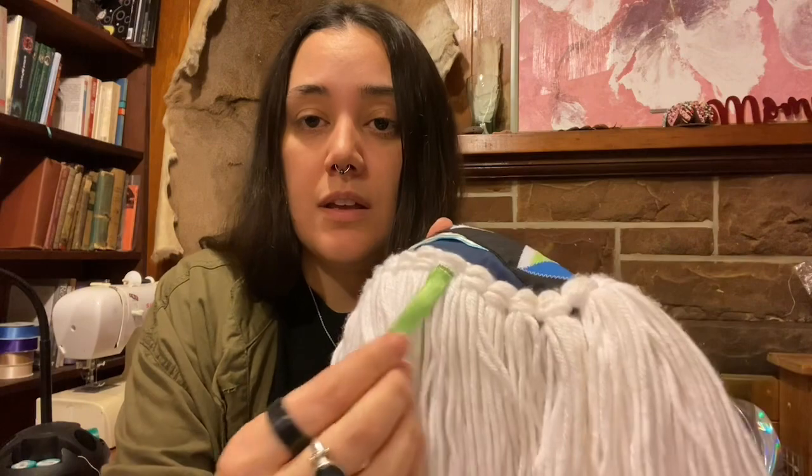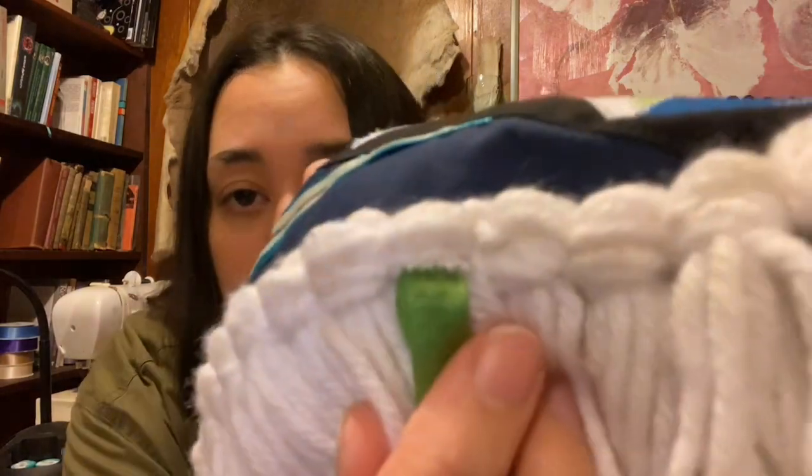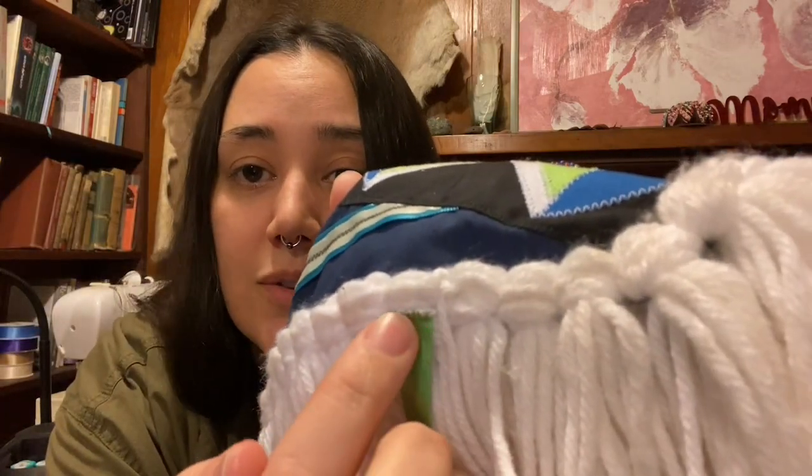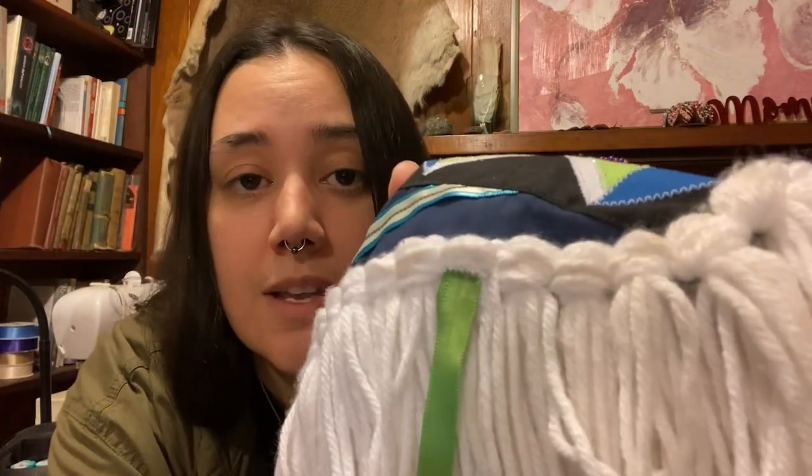Oh, and real quickly — as you can see, I put a ribbon on there. All I did was fold a ribbon in half, and on the folded edge I just stitched it to one of the strings in the bundle. Simple as that. Anyway, I hope that was helpful or entertaining, and I'll see you on the next one.